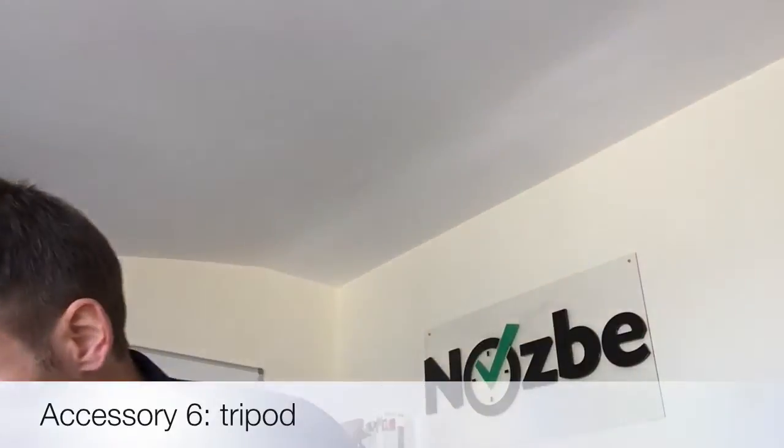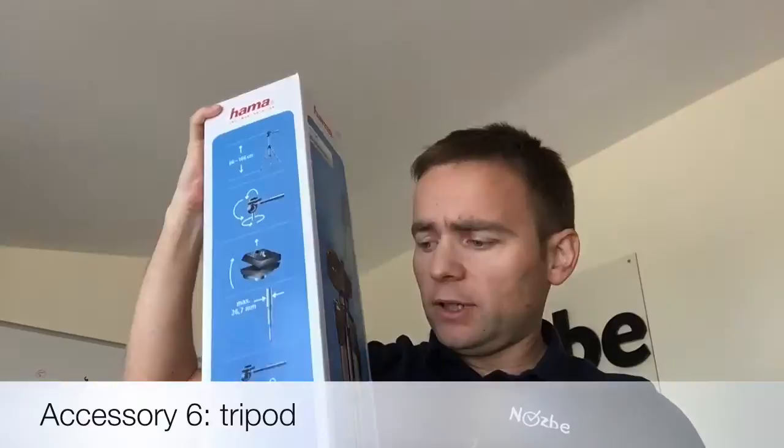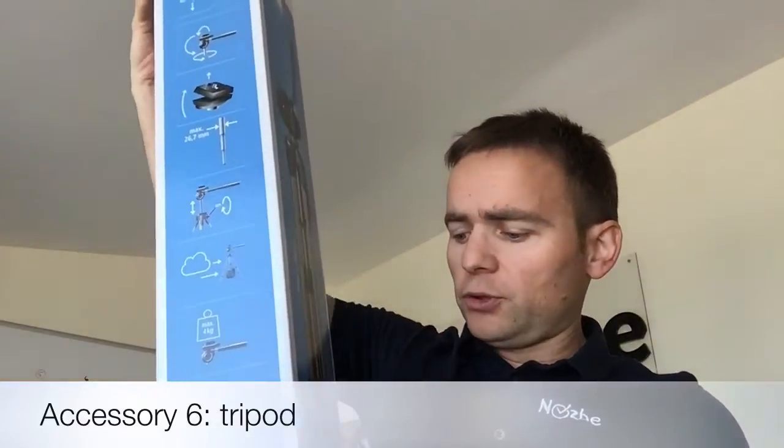The last piece of the puzzle is a tripod. I got a basic tripod from Hama — also pretty cheap but quite good. I'm not going to carry it around everywhere, but if I go somewhere by car or use it in the studio or my home office, it'll be very handy.